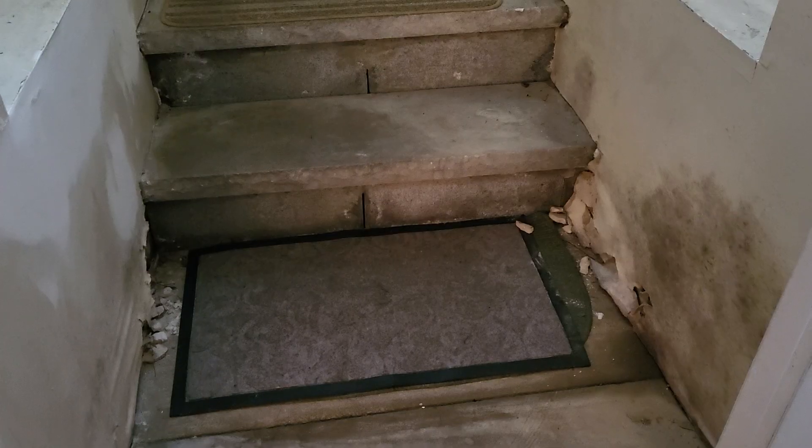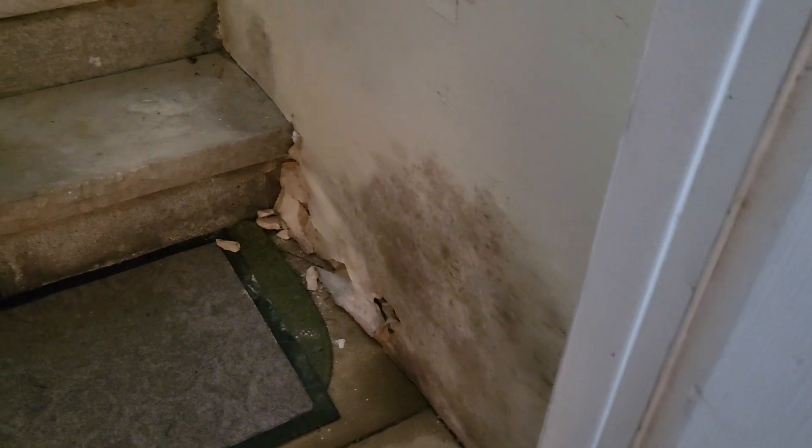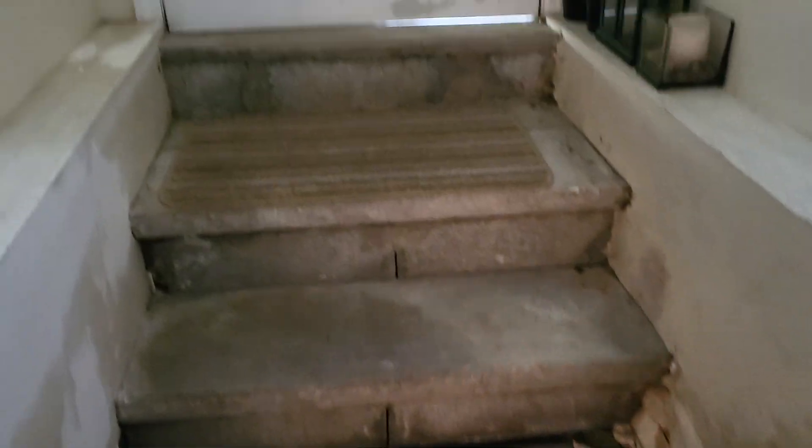This is what goes on when you don't do stuff right — look at the mold here. Look what I got to contend with. It looks like they glued this sheetrock right up to the block. You cannot do that, guys. You cannot do that. I got to tear this all out and make this area good. This is an entrance to a basement — I got work to do here.